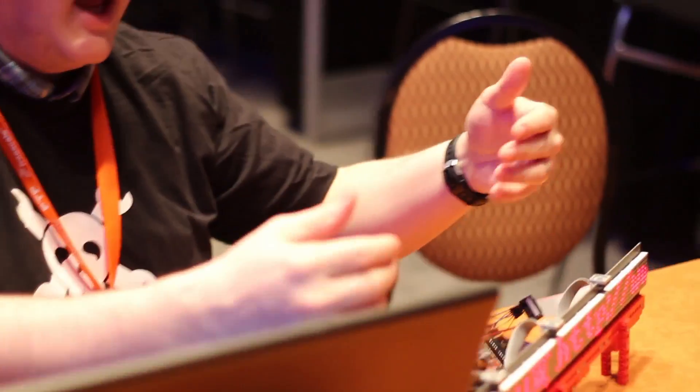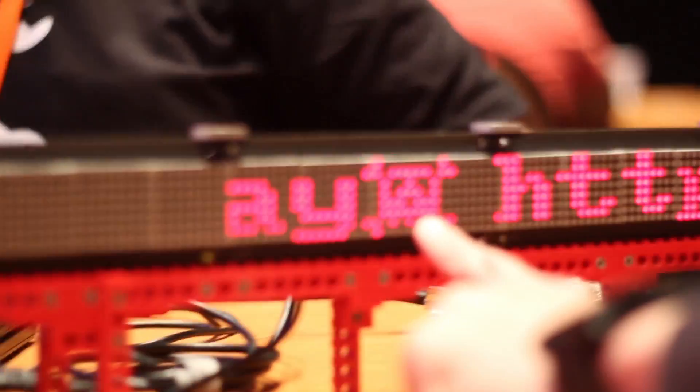I made an attempt at a Hackaday logo. That's outstanding. I only had 8 pixels. You had 8 pixels, so you had a Hackaday logo.